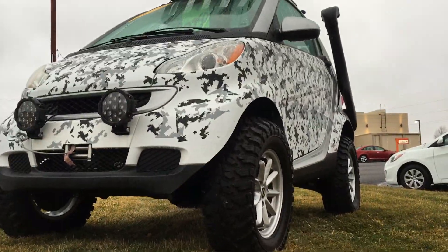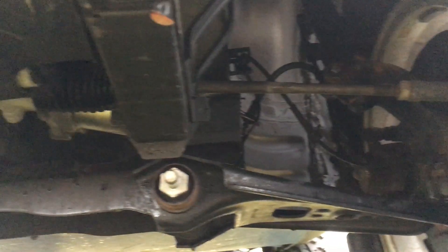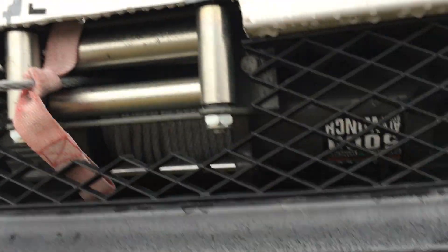I don't know enough about Smart Cars to tell you how this one's lifted, but let's have a look underneath. I can see it's still rear-wheel drive, not four-wheel drive. Here you can see the hidden winch — 5,000 pounds.